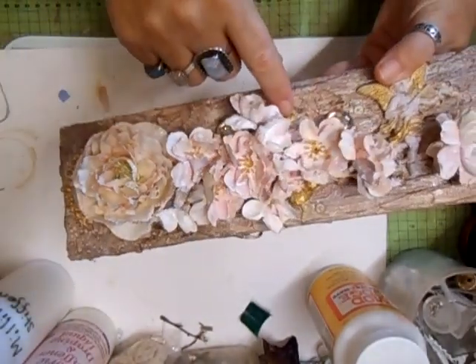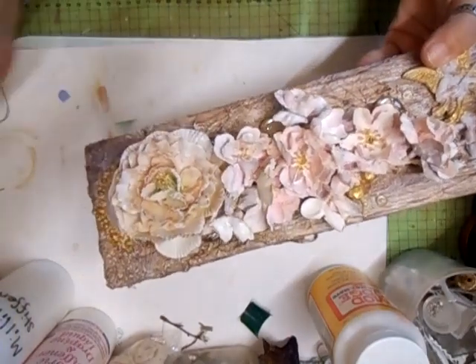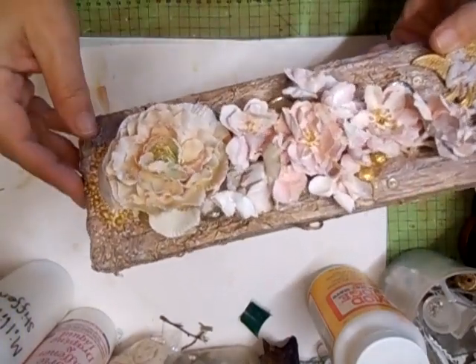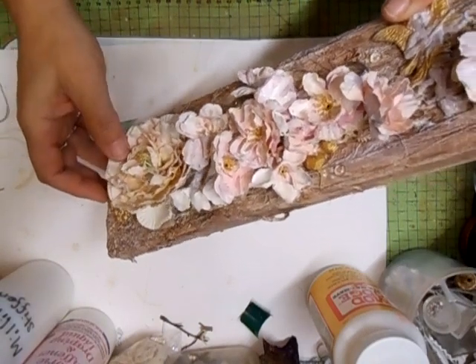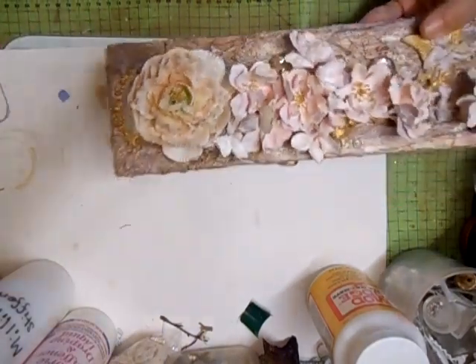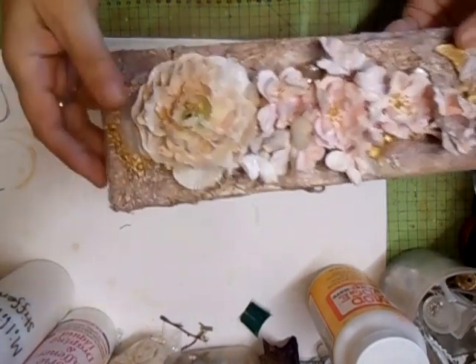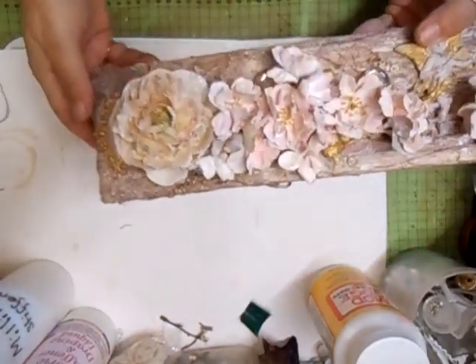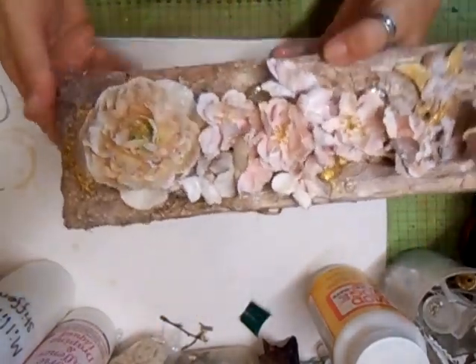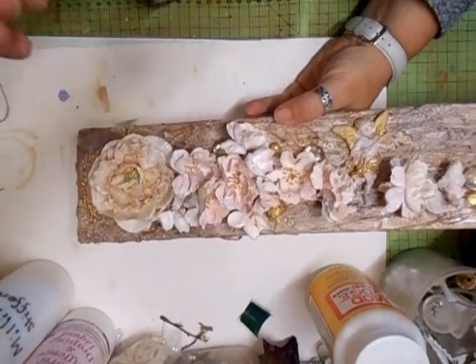She took the paper flowers and used modeling paste — like I did on the flowers yesterday — which stiffens them. Then she sprayed and painted and colored them. Actually, I don't think she did — I think she just used white acrylic paint, so you can still see the color.